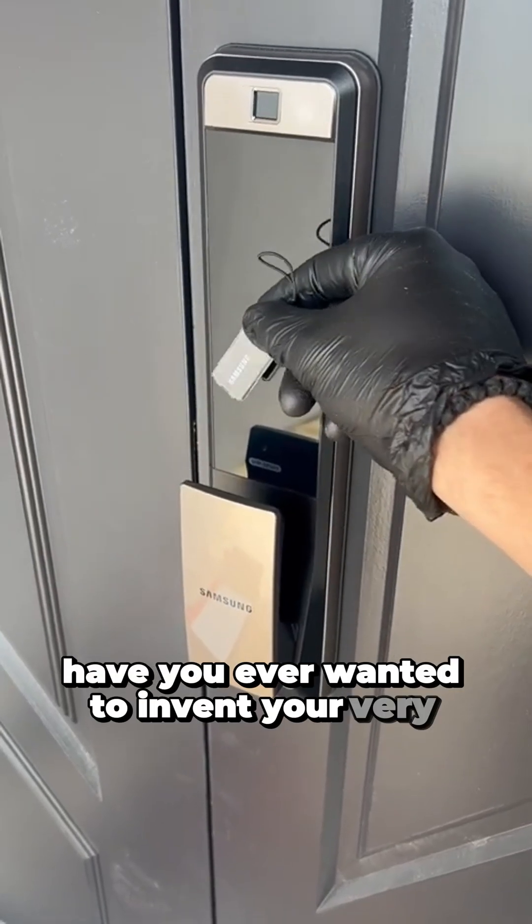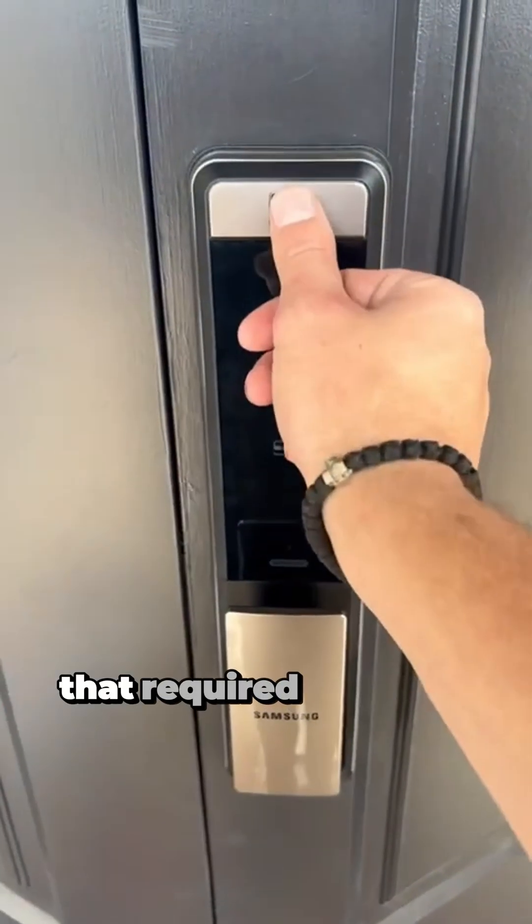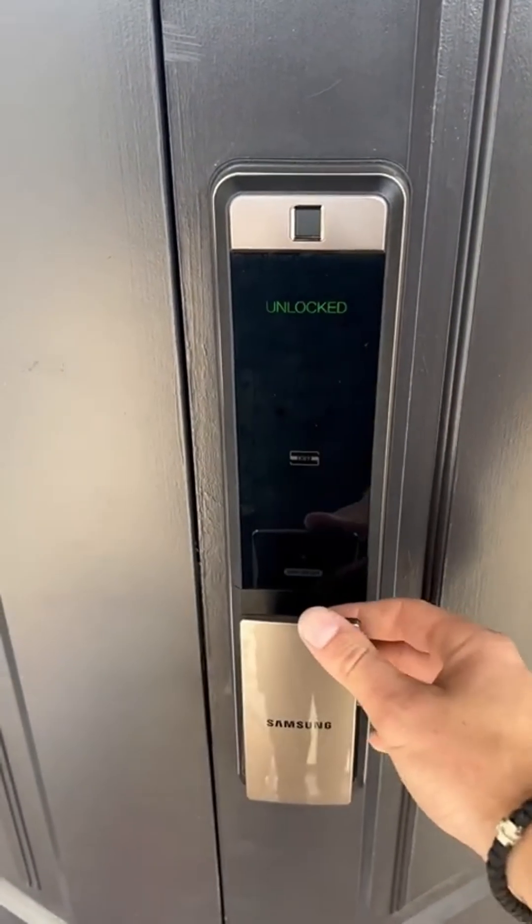Have you ever wanted to invent your very own personal security system? Imagine you could create a device that required a special passcode for you to enter and could even warn you when there was an intruder.